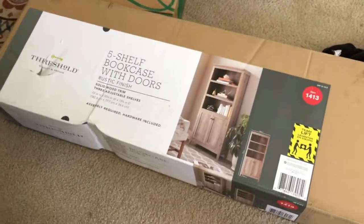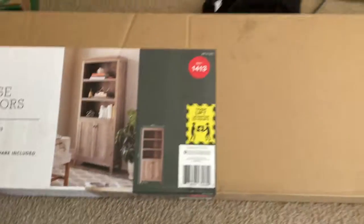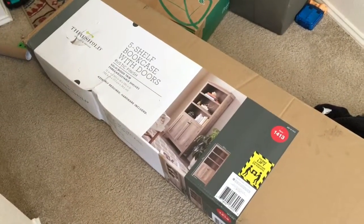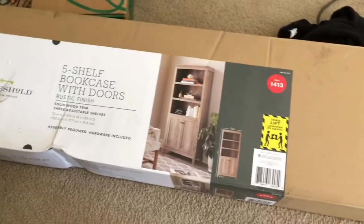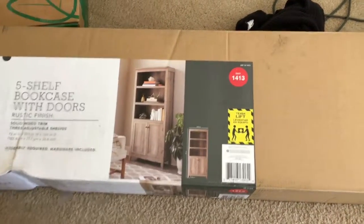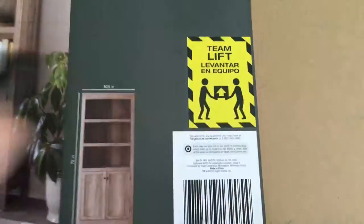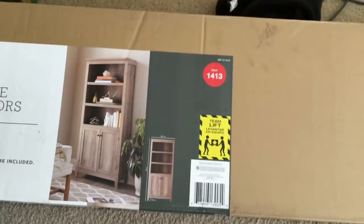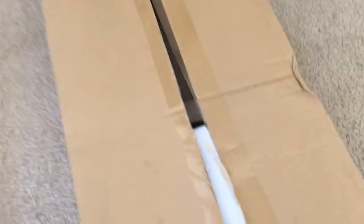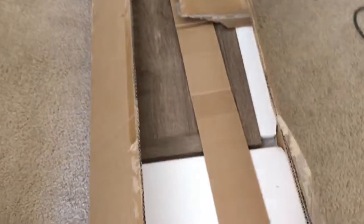Alright guys, today is the day! I got this really neat shelf from Target and I'm going to surprise my husband with it. He's out of town and I'm going to try to build it myself, so wish me luck. I'm going to try to film a little bit as we go. It's a team lift as you can see, so that's great because it's just me. Let's do this so I can clean up our entryway. I got the box open — that's a win. I can still do this, wish me luck people!